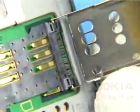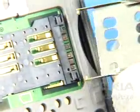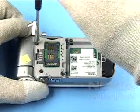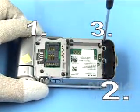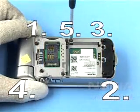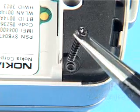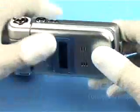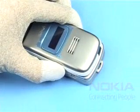Open the SIM flap and remove it as shown. Remove the 6 Torx Plus Size 6 screws in the order shown.